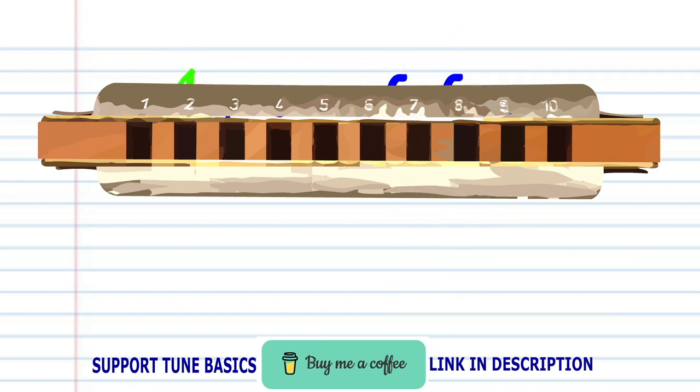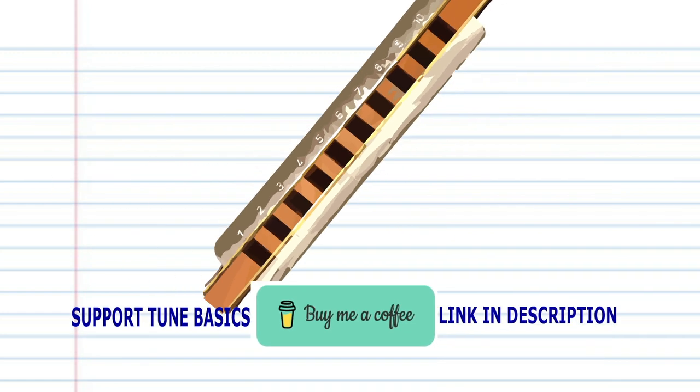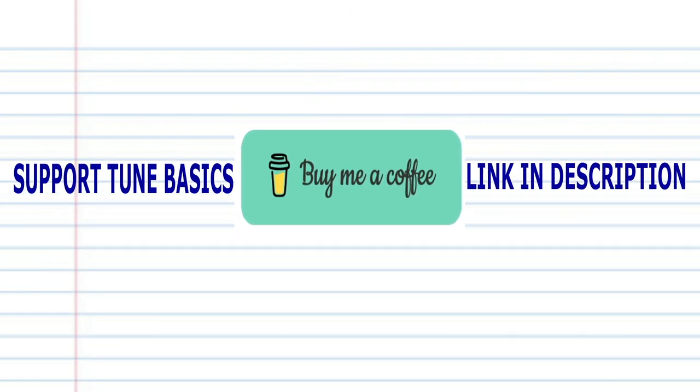Now try putting all the phrases together. And there you have it. And remember, if you're the kind of person who prefers learning the harmonica using tabs, then check out my tabs page — there's a link in the description below. Also, if you'd like to support this channel, then please click on the link below and buy me a coffee. And until next time, stay tuned.